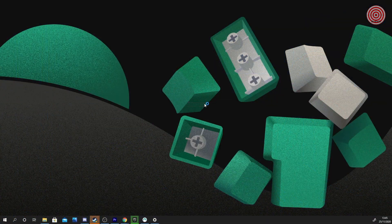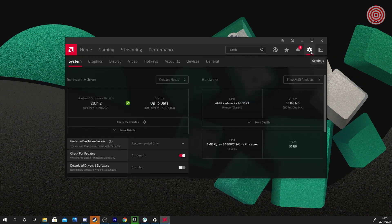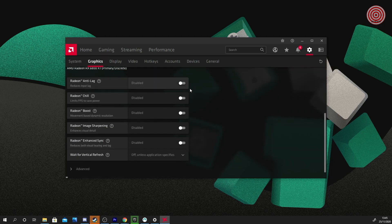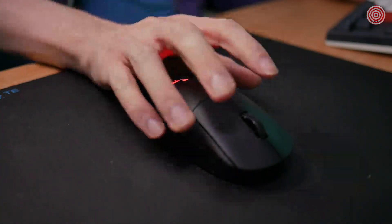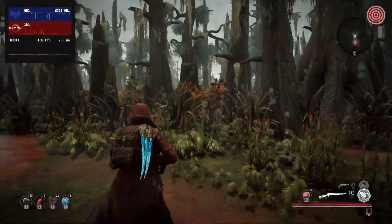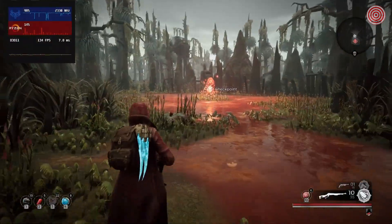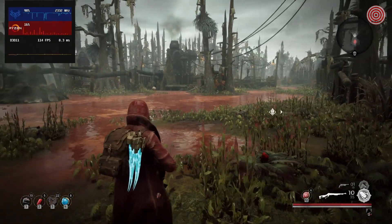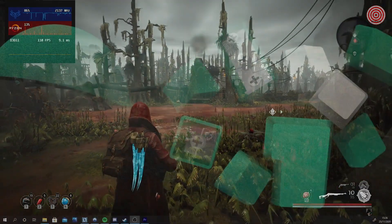Anti-lag and boost mode are primarily designed to improve input latency to keep your mouse feeling smooth and reactive at all times. Boost mode will dramatically reduce visual quality in favour of FPS when turning your mouse from side to side or looking in new areas of the map. But if you're running in a straight line or using very little mouse movement, your quality will sharpen up to your default value set in game.